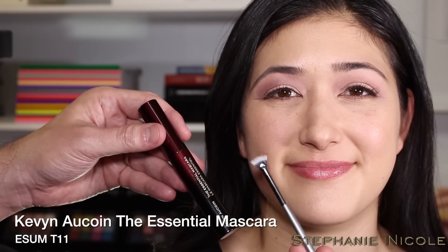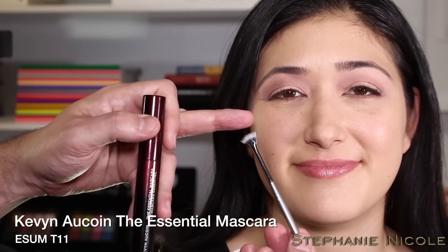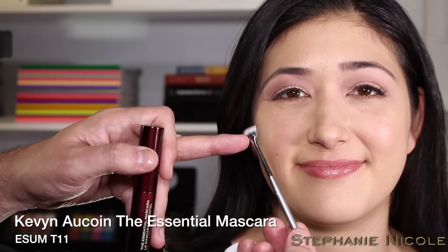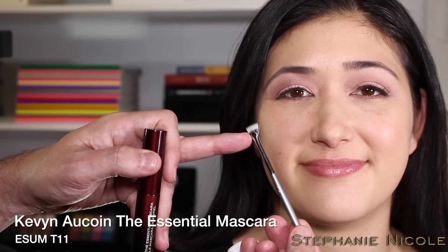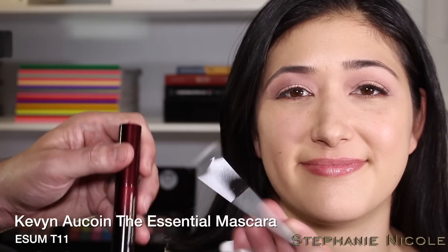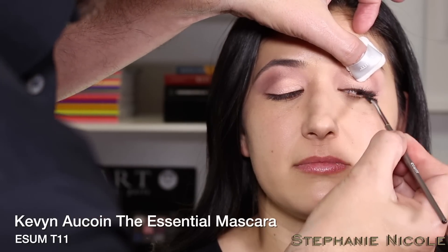Melissa already has a little mascara on, so I'll touch up her lashes using the mascara fan brush. This has two types of hair — a natural-synthetic blend that's really soft, and nylon fibers like those found in mascara wands. The soft hair gives lift and the nylon gives length. I lightly paint the lashes with the fan brush.